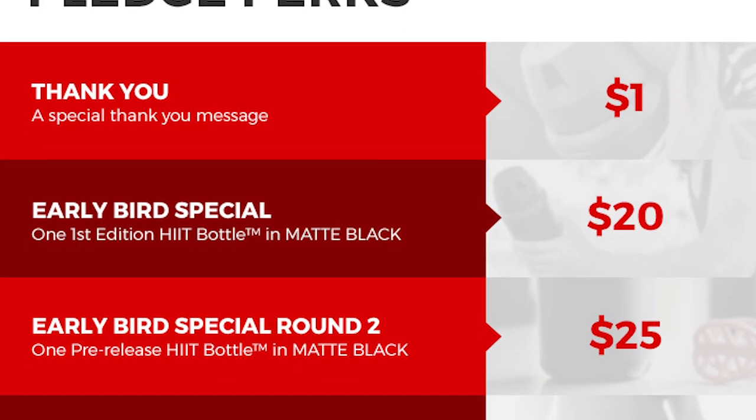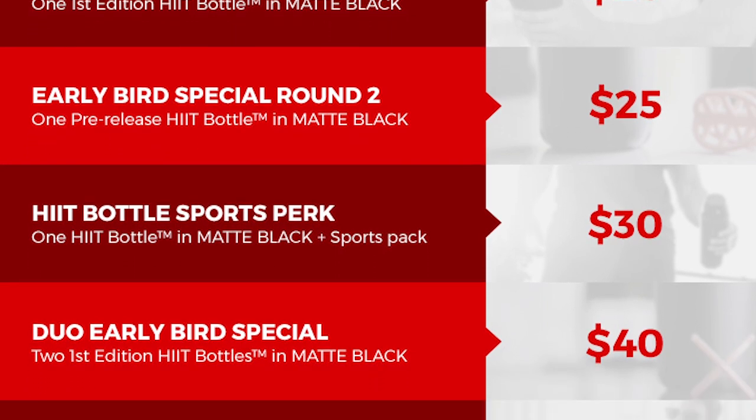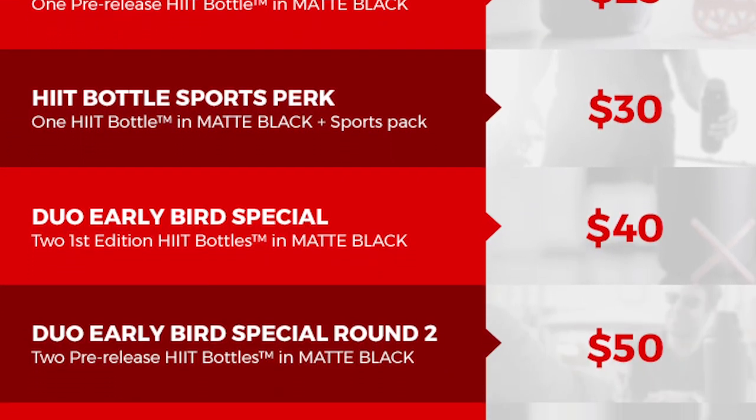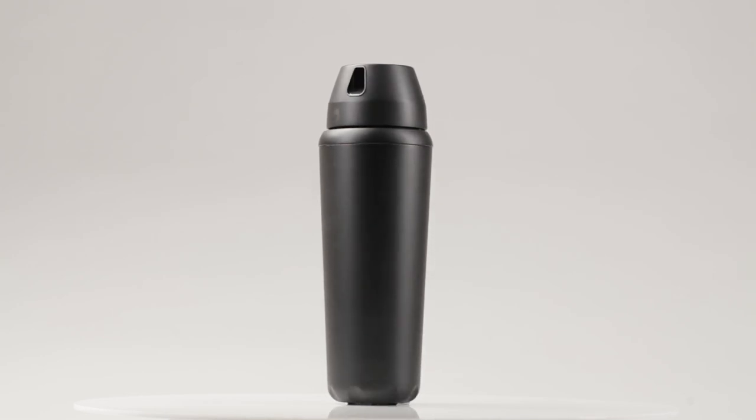Funding on Kickstarter means all or nothing, which means that you won't be charged for your pledge until we meet our goal. With your support, we can make this a successful campaign, which will give us the ability to order our first round of production. Through your pledge, we can focus on bringing you a quality and reliable protein shaker that will last you for years to come. Thank you for checking out our campaign.